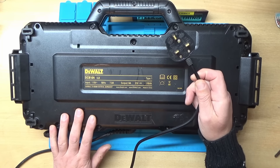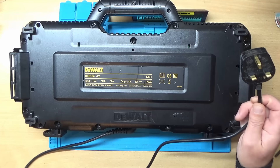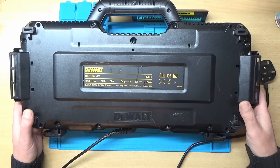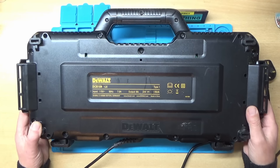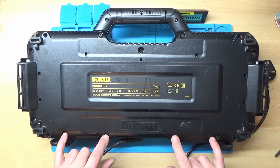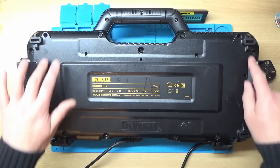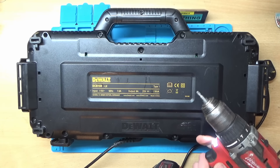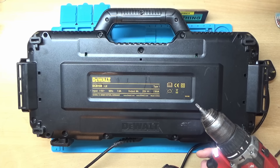I'm not going to plug it in to test it because it would be pointless. So what we'll do is start taking it apart and see if we can figure out what the damage is and if we can repair it. It looks like we need to undo these screws around the outside here.